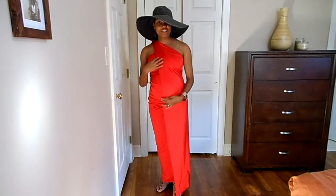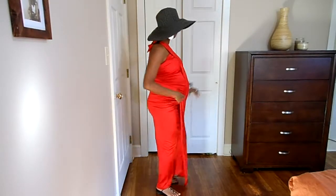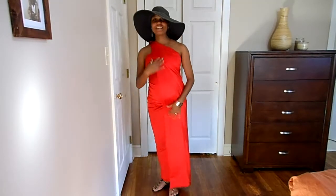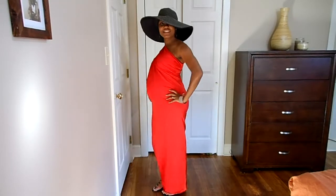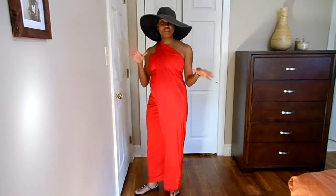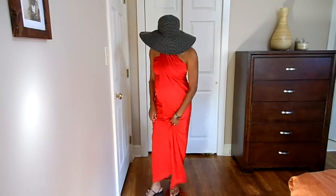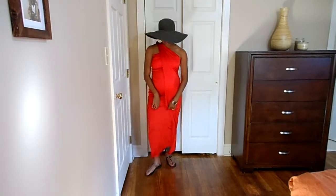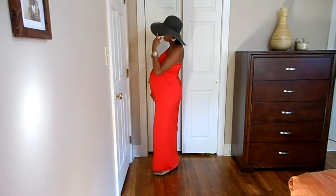So here I have on a red maternity sarong. I've tied it into the Grecian style over my bust, and I'm wearing a sarong tie to give it a nice finished look. I have on silver cups, some black sandals that are jeweled to go with my hat.